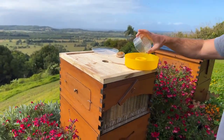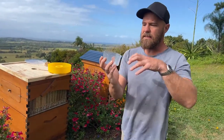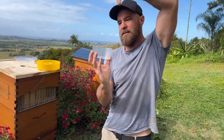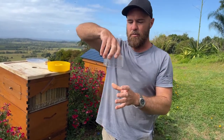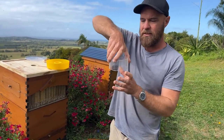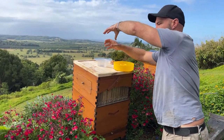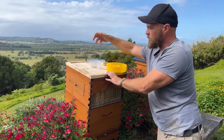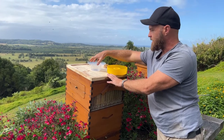Another type of feeder to use is a jar. Just pretend this is a jar lid — the jar is inverted with some holes in the lid. You put your sugar water in the jar, screw the lid on, invert the jar, and put it straight over the hole. The sugar water will slowly drip through and the bees will take that.